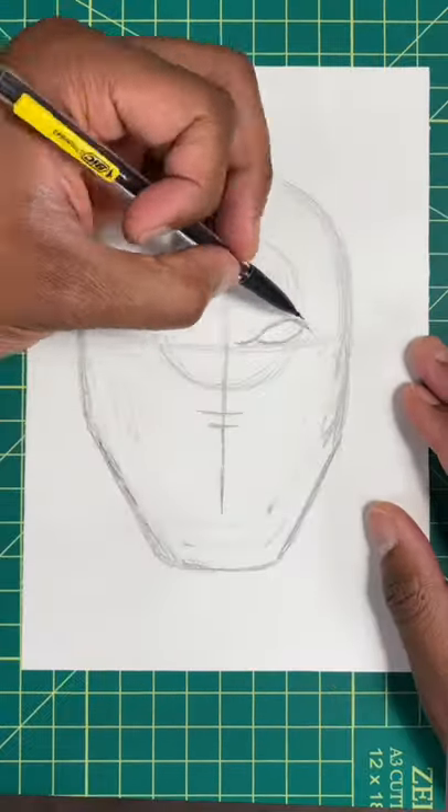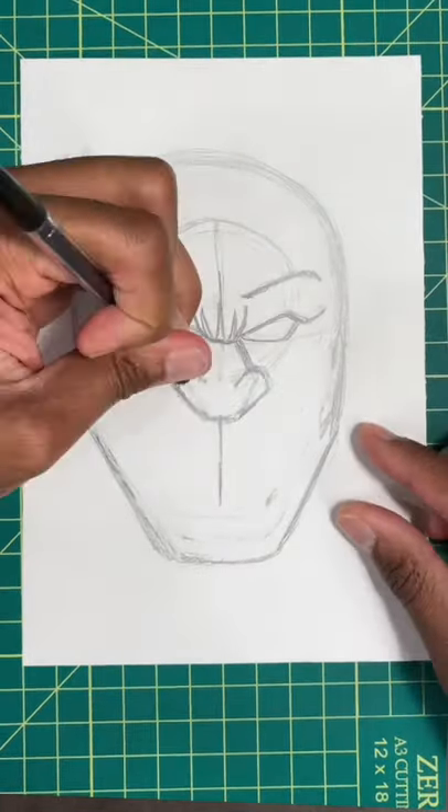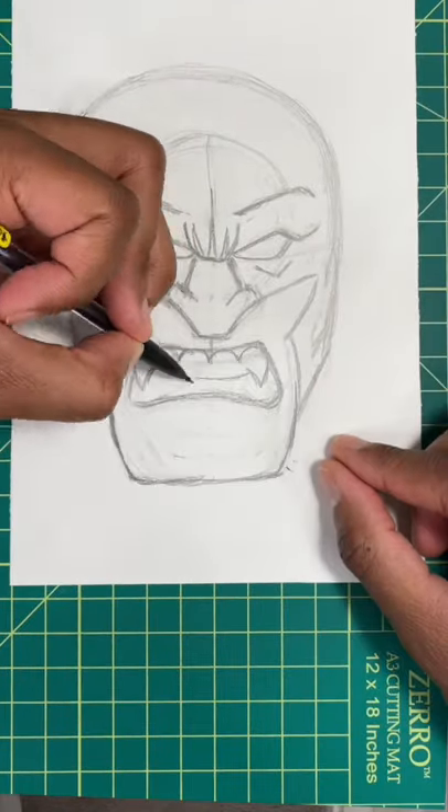For our next step, we're going to draw in Wolverine's eyes just like so. Next, we're going to draw a triangle shape for Wolverine's nose. For our next step, we're going to draw in his mouth just like so.